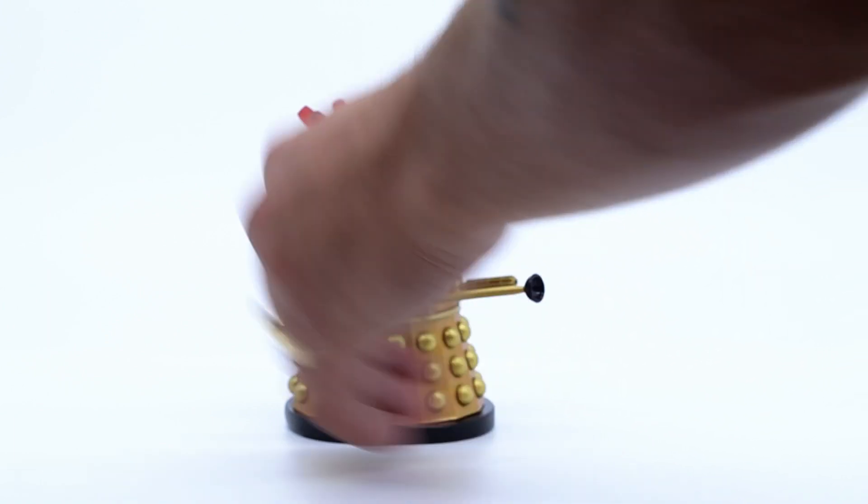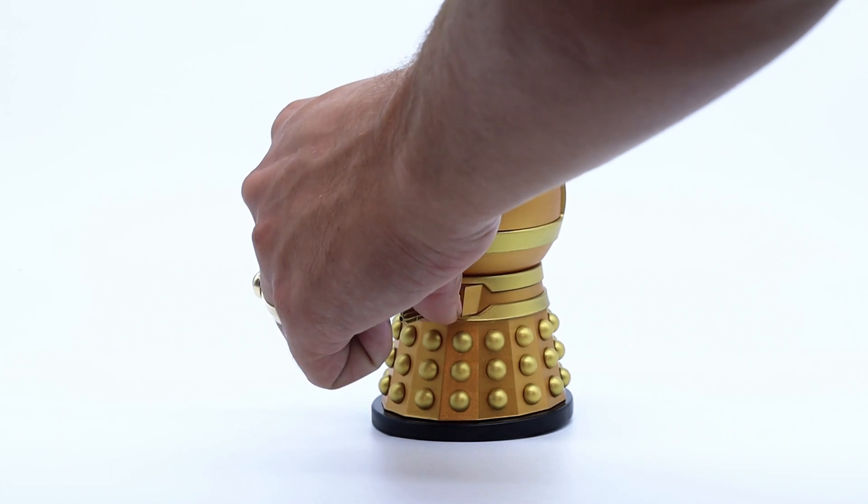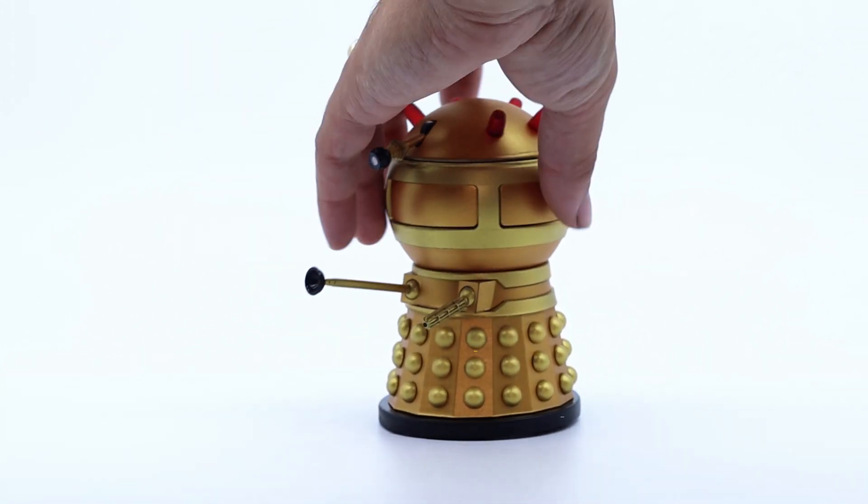The gun and plunger have free movement on the ball joints, however I would say be slightly careful because of how stiff they are, as they could snap off with too much pressure being applied.